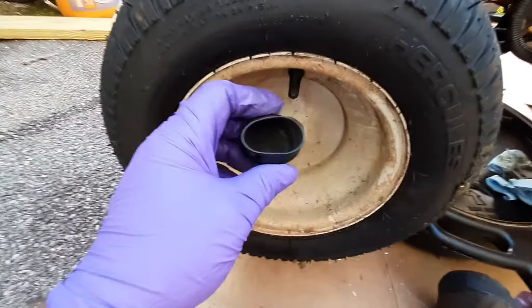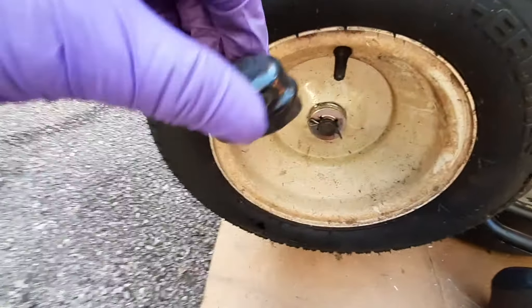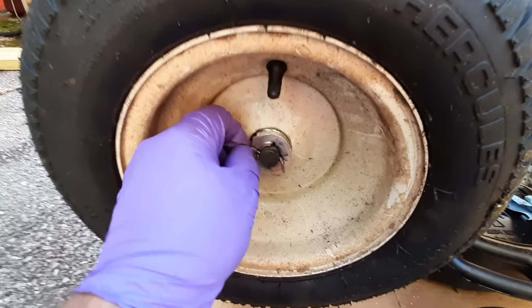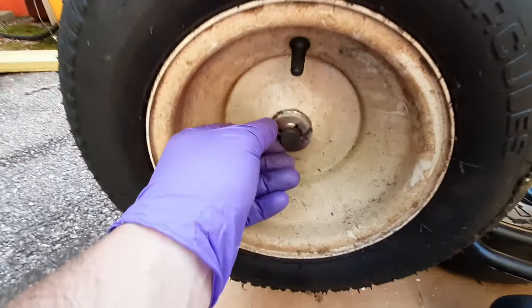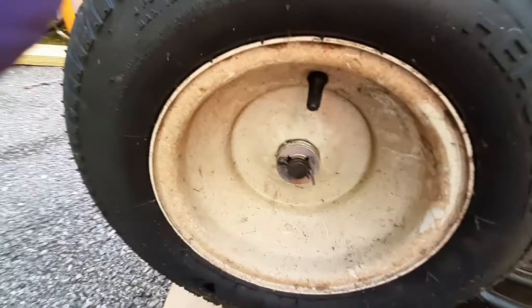And if you pull that off and you see some graphite looking stuff fall out of there, it's plastic from where those plastic bushings they put in there were. So that exposes a cotter pin. I'll straighten it out and it's looking like it's broken in half, so I'll probably replace it.